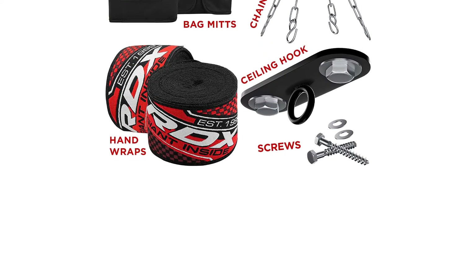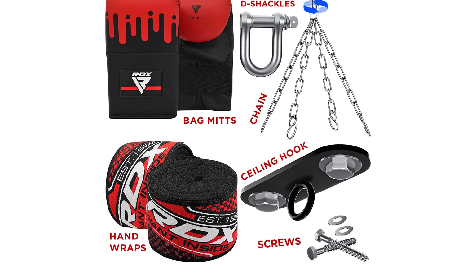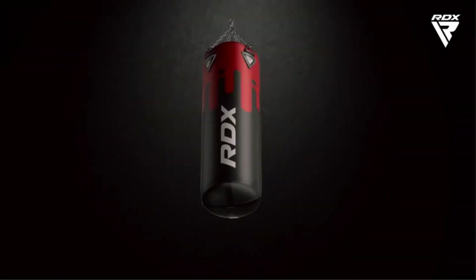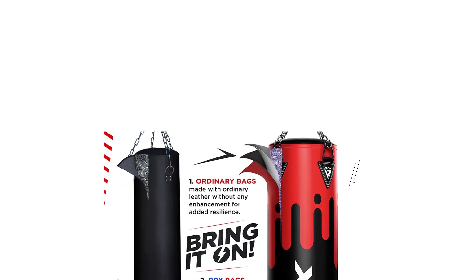The bag is filled with shredded textiles that absorb shock, protect your hands and wrists, and return to their original shape quickly. The punching bag comes with a set of punching gloves, a heavy-duty chain, wall bracket, D-shackle, hand wraps, and an added jump rope.